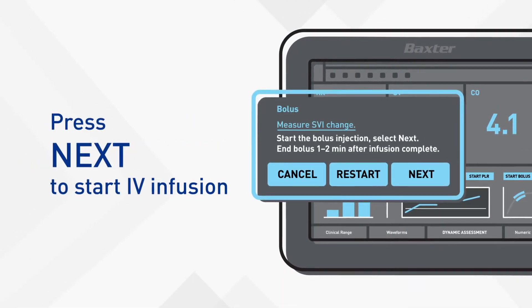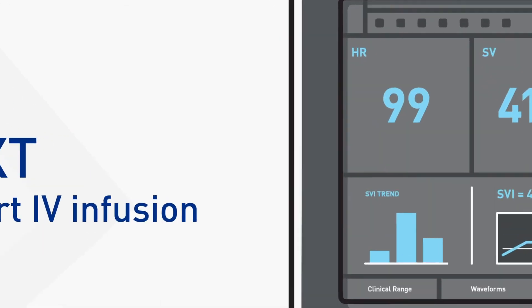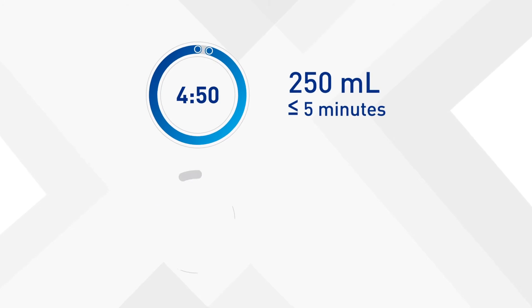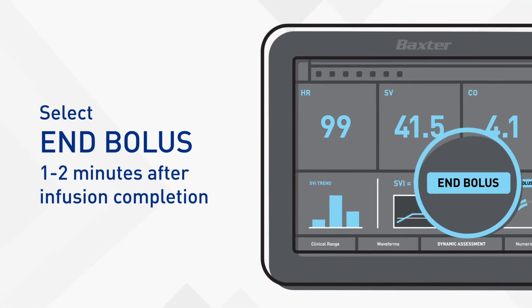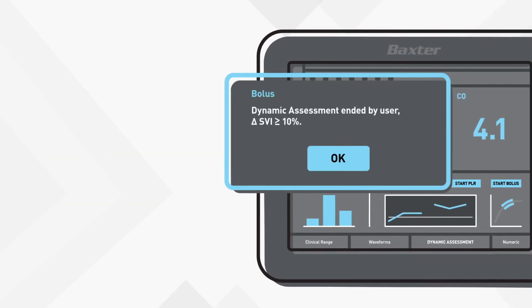Start the IV fluid infusion. A 250-milliliter bolus must be infused in less than five minutes. A 500-milliliter bolus must be infused in less than 10 minutes. You can end the bolus challenge one to two minutes after the infusion is complete, or earlier if the patient is shown to be fluid responsive.